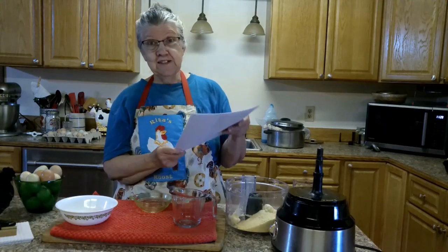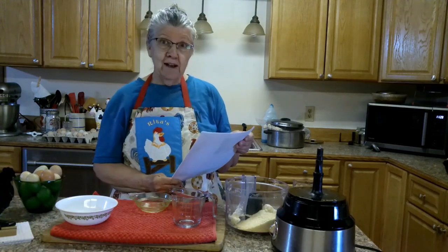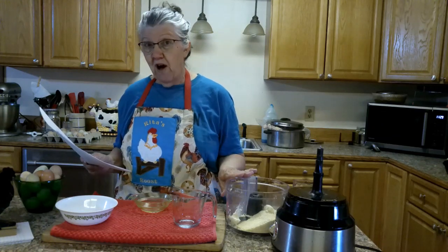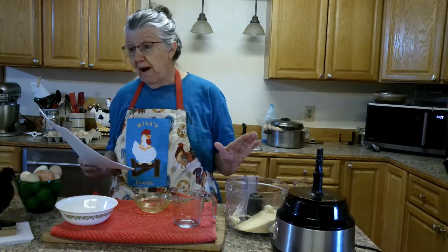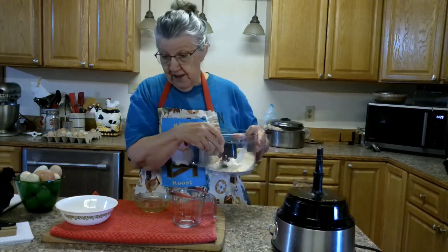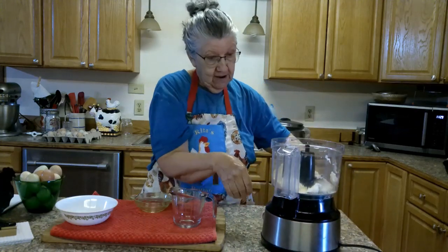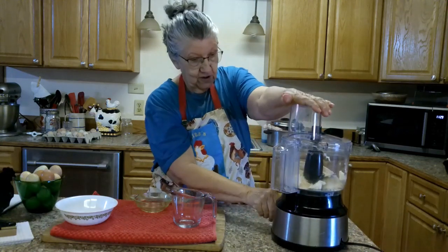It's keto biscuits and it calls for three-fourths cup of cold egg whites with the almond flour and cold butter. I have one cup and two tablespoons of almond flour, two tablespoons of cold butter, a teaspoon of baking powder, and a fourth teaspoon of salt. I'm gonna mix that up, add the egg whites, and I've got the oven preheating to 400. I'm gonna turn it on right quick.